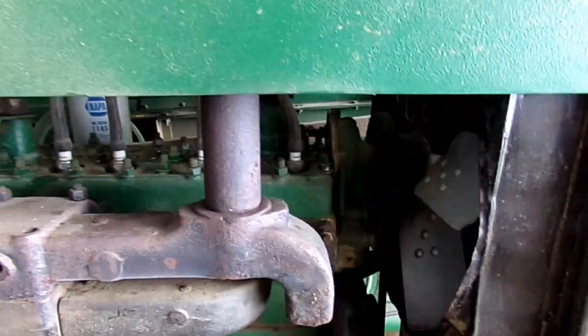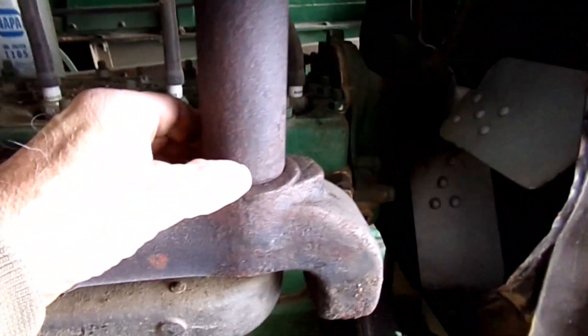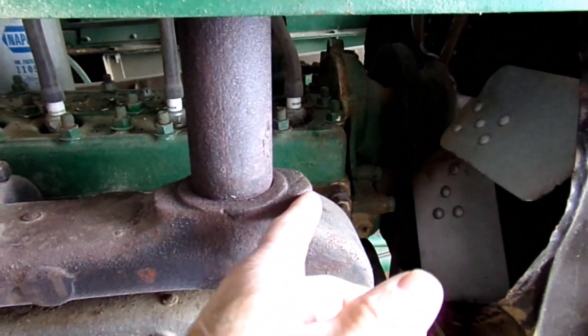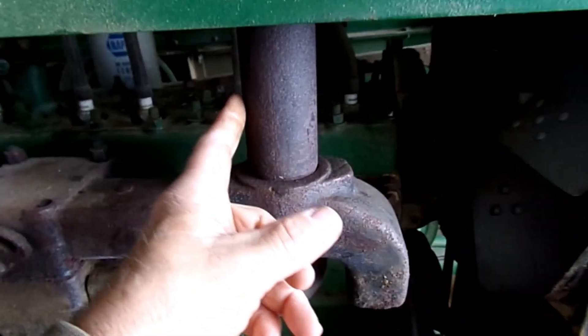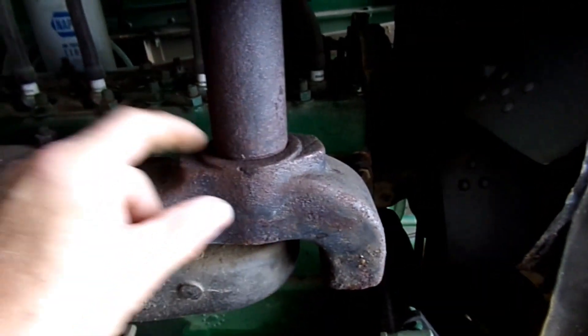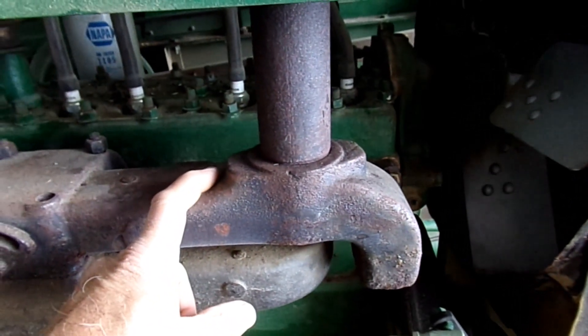Okay, so we're doing the exhaust pipe today. I managed to save it — there's a couple threads left on the pipe, and I chiseled out the stuff that was broken off inside the manifold. I cannot find this manifold anywhere, or this pipe, but you could remake it if you had to. For the sake of cost and convenience, I'm going to try and get away with it.